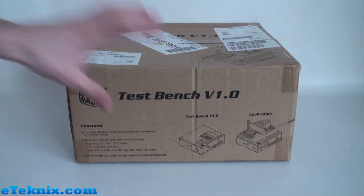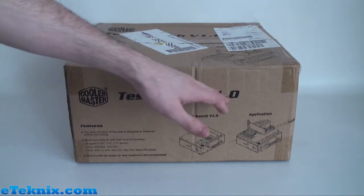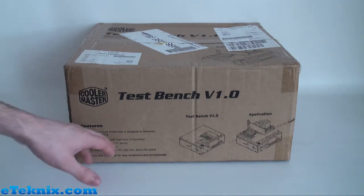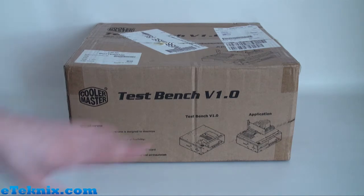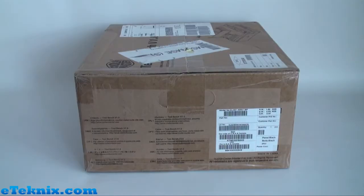Taking a look at this side of the box, we can see it's a very plain, sort of brown box — nothing too fancy — but it has got all the information you need. We've got the Cooler Master logo, Test Bench Version 1.0, and it tells us some of the main features: support for ATX form factors, 5.25 inch, 3.5 inch, and 2.5 inch device sizes. This side of the box is nothing really too fancy.